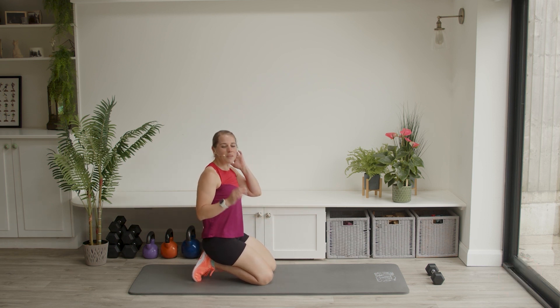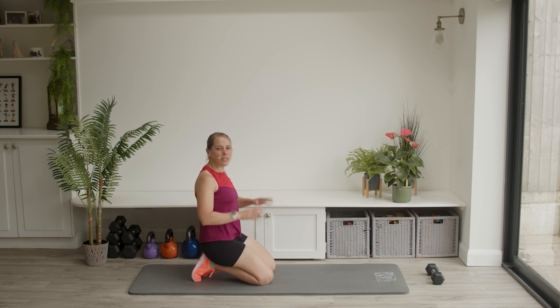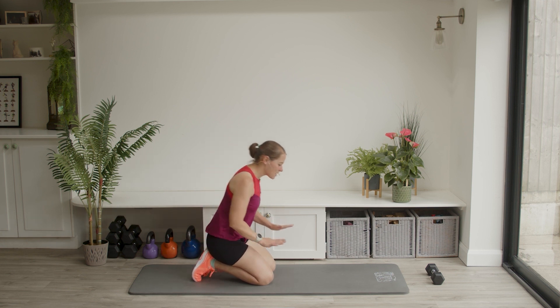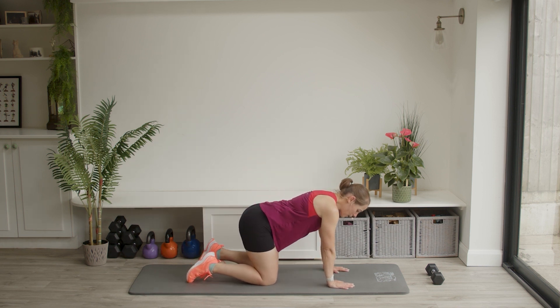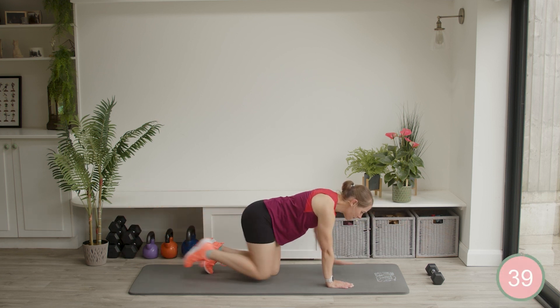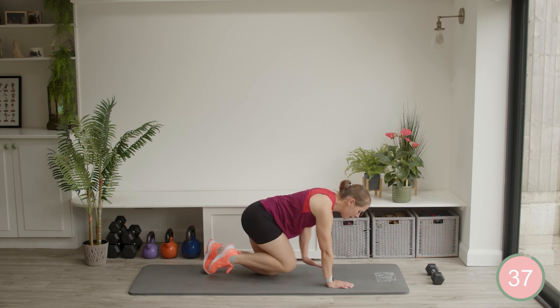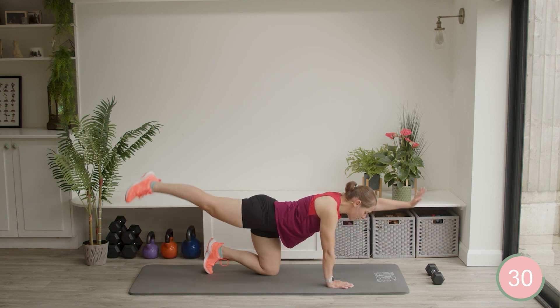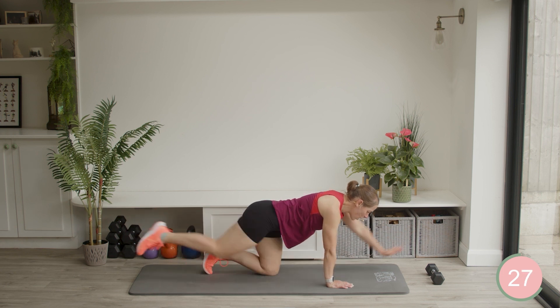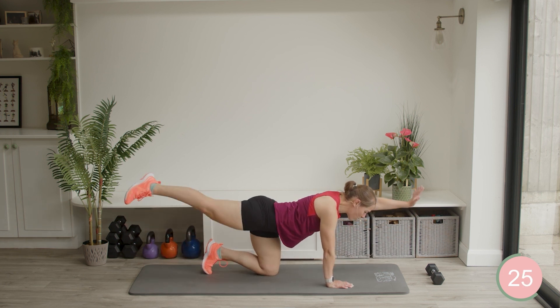We're going to switch sides. Twenty seconds rest so you know what's coming up. Trying to keep nice and stable on those two points of contact that you have down onto the mat. So left arm coming out, right leg drawing out. Nice straight line. Let's go. Out, in, out, in. Crunch it through. Well done.